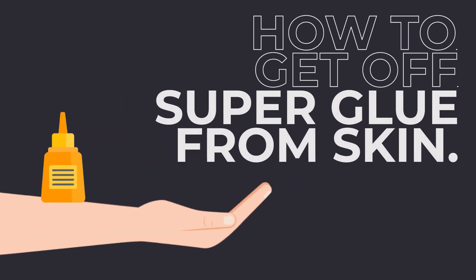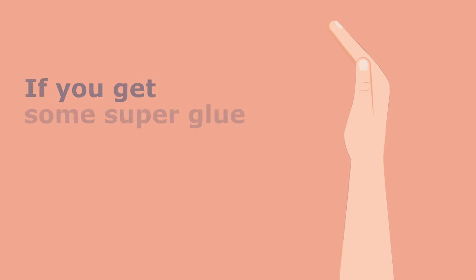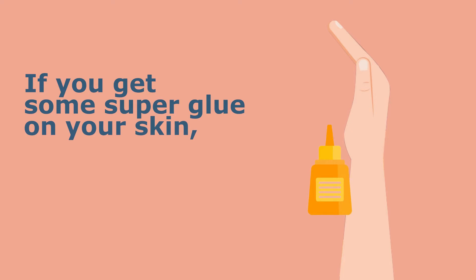How to get off superglue from skin. If you get some superglue on your skin, you don't need to worry because you can remove it. You need a few basic supplies, including the following.